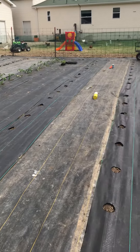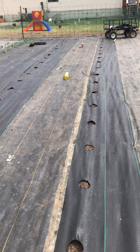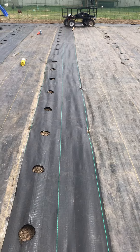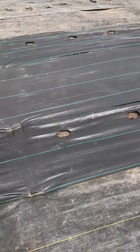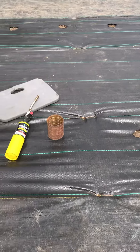We are getting ready to do some planting and I had to replace some of my weed barrier, just because it's been used for quite a few years. With the new weed barrier we're having to put new holes in, and instead of cutting holes we're using a new technique.